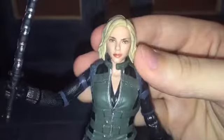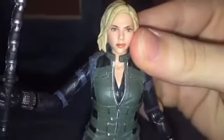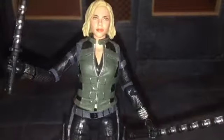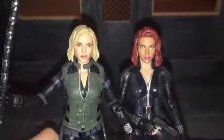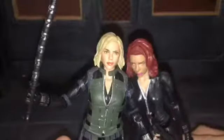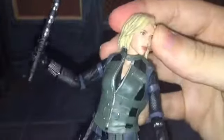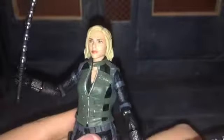Now let's take a look at the head sculpt of Black Widow. The head sculpt looks phenomenal — this is definitely an improvement over the previous Black Widow figures. The likeness to Scarlett Johansson is very nice, and this new figure just looks much better. This is a very awesome head sculpt. The hair also has a little bit of a wash, a brown over the blonde, which looks pretty good, and all the details came out nicely.